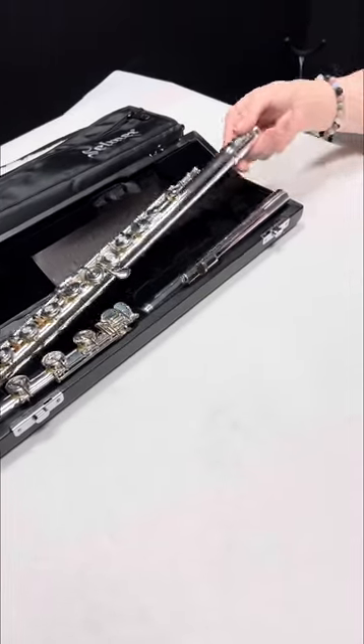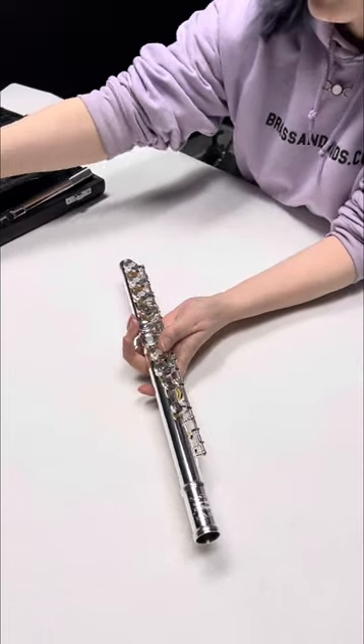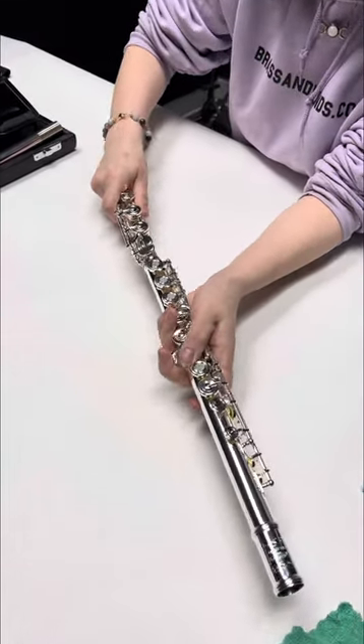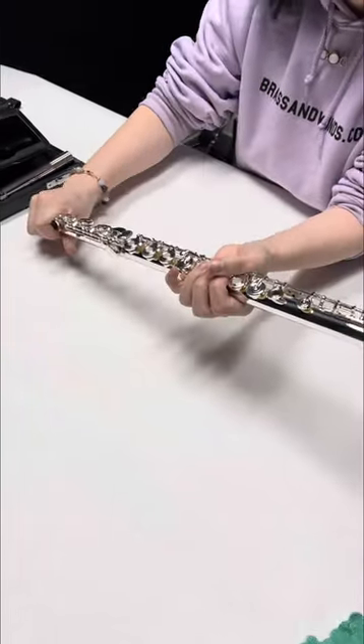Some tips on how to care for your flute, starting with assembly. I'm going to take the main body and the foot joint and just carefully twist those together, being careful not to bend or grab on the keys. Just carefully twisting those together and lining up my pinky.